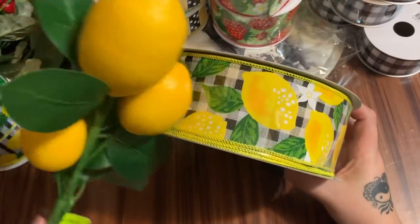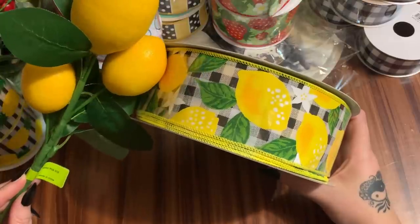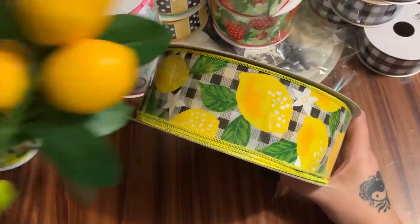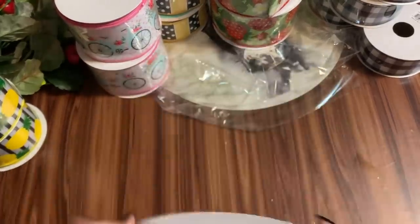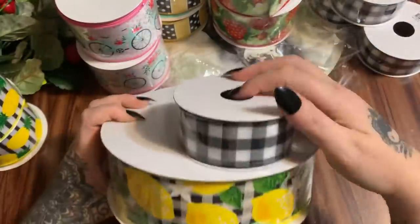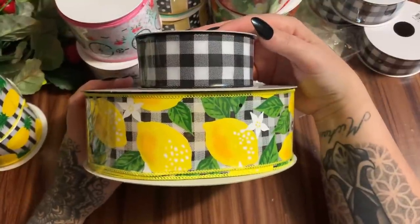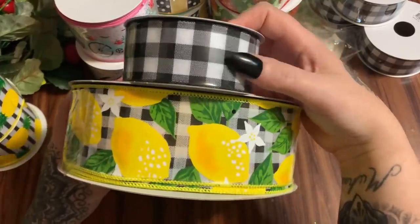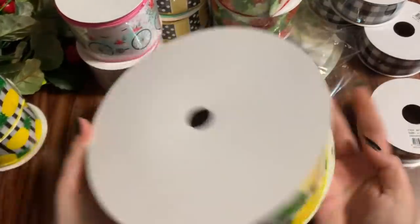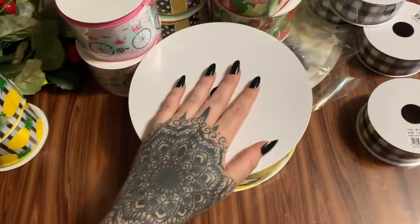I was thinking about doing maybe some kind of flower arrangement or a wreath with this ribbon. It was just such a pretty print that's why I got this big huge roll. I thought it would be cute layered with some green. It's an awful lot of yellow but some green mixed in could work. This is such a big spool of ribbon!